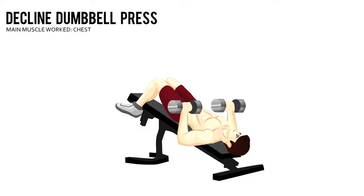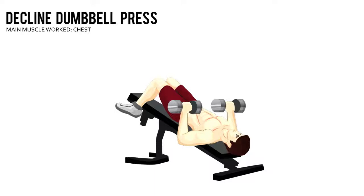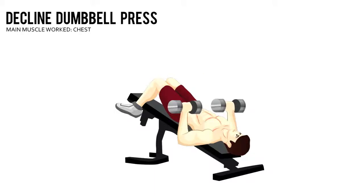Slowly press the dumbbells up from the elbows until your arms are fully extended. Pause briefly at the top, then lower the dumbbells to return to the starting position.